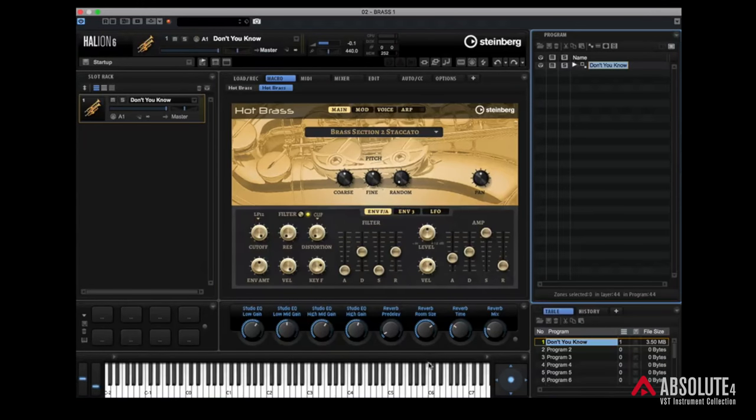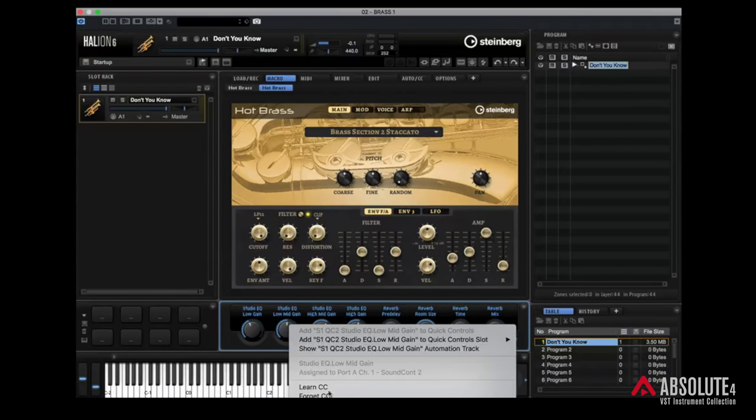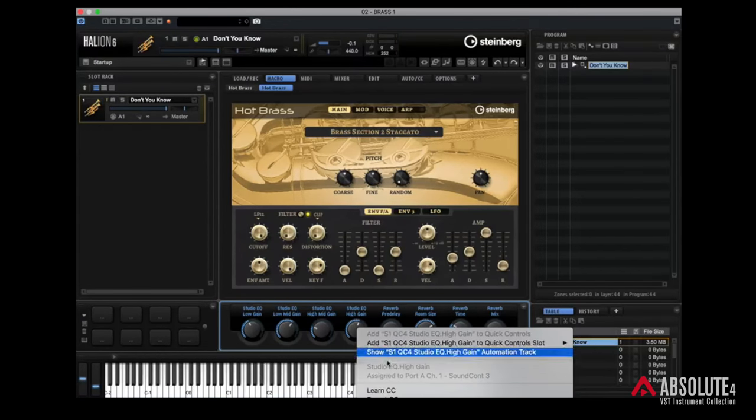Below the macro we've got eight quick controls, which are set up to give us access to some really handy parameters. If I right-click, it can say Learn CC, and I can start controlling that from my external MIDI interface. That's how easy it is to set up quick controls using HALion 6.